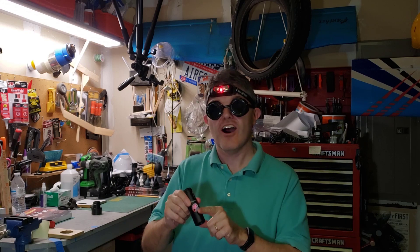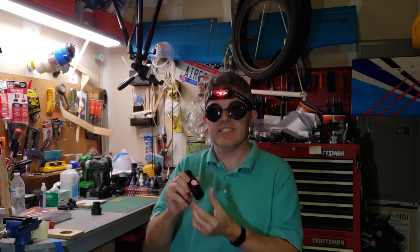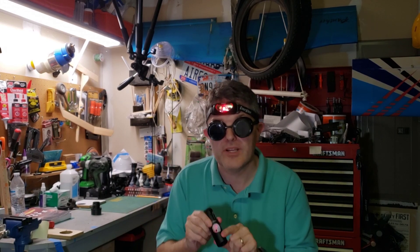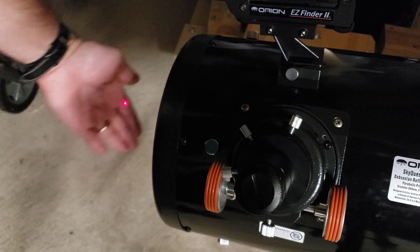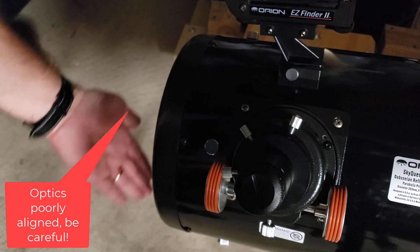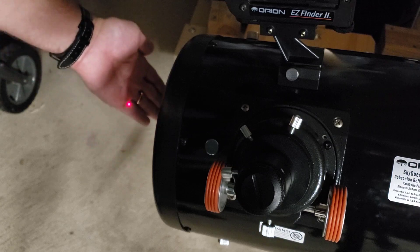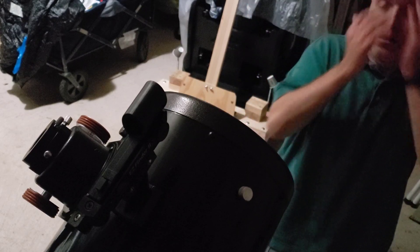As the name implies, a laser collimator is indeed a laser. Please use extreme caution because a laser can cause permanent blindness. Always know where the laser is pointing because not even goggles provide any protection. When the laser collimator is inserted into the telescope, first wave your hand in front of the open telescope to check if the reflected laser is completely missing the secondary mirror and shooting out the front. Be careful and go slow.